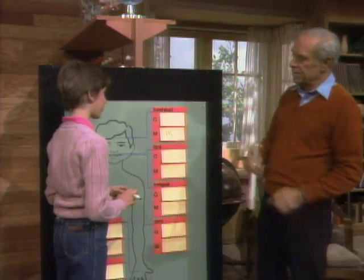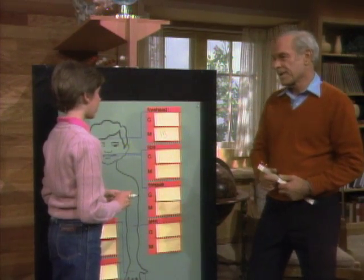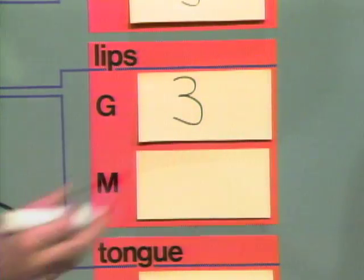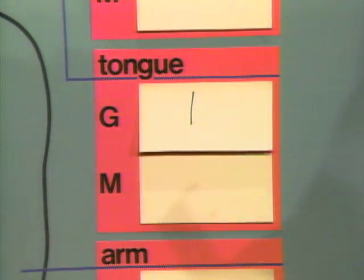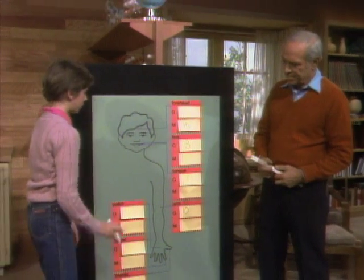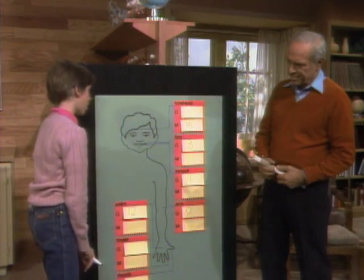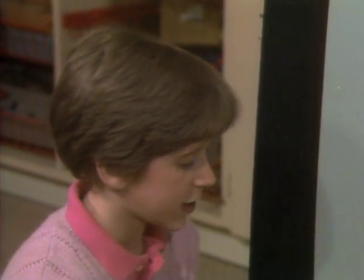So if the forehead is 15, that's our standard — what do you think lips will be? I think lips would be more sensitive than foreheads. I'm going to say three. And I think tongue is really sensitive, I'll say one. Arm wouldn't be sensitive, I'll say 10. Palm, I'm going to say 12. Finger, five. Thumb, six.